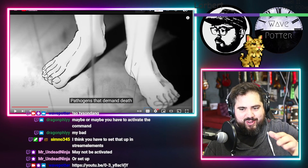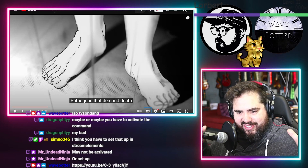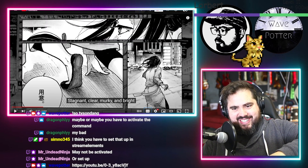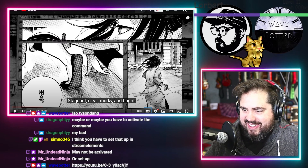Wow, what a cool, artistic, creative way to paint a picture for the listener with the lyrics. That was cool. And this art style too — like comic book, black and white sketch style. I love that.